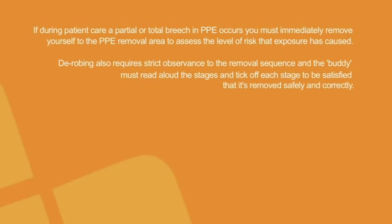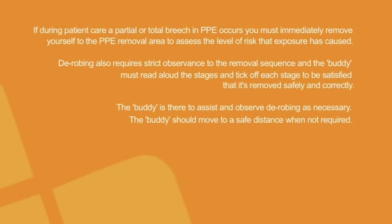Derobing also requires strict observance to the removal sequence and the buddy must read aloud the stages and tick off each stage to be satisfied that it is removed safely and correctly. The buddy is there to assist and observe derobing as necessary. The buddy should move to a safe distance when not required.